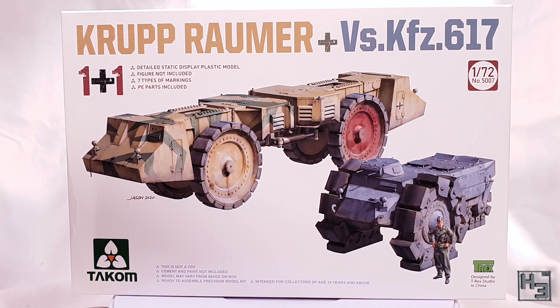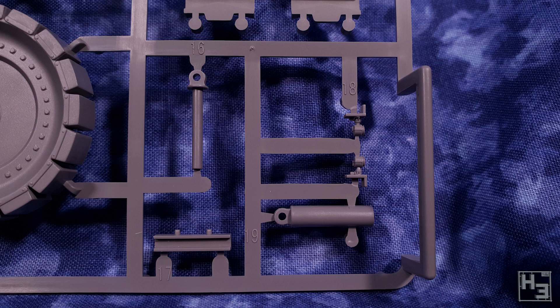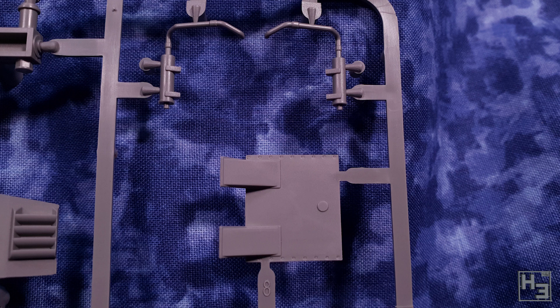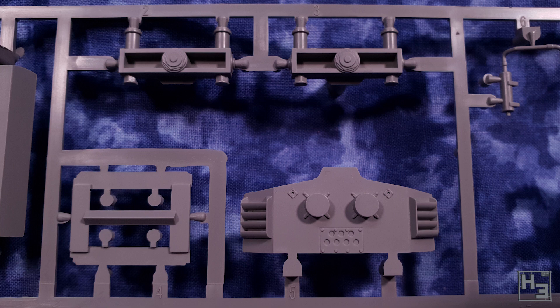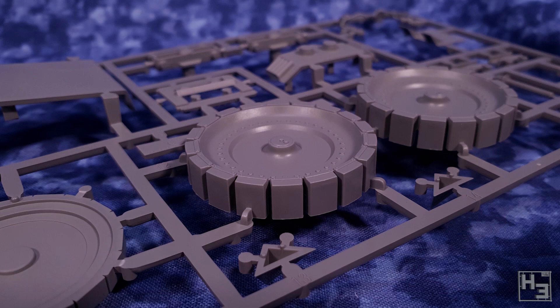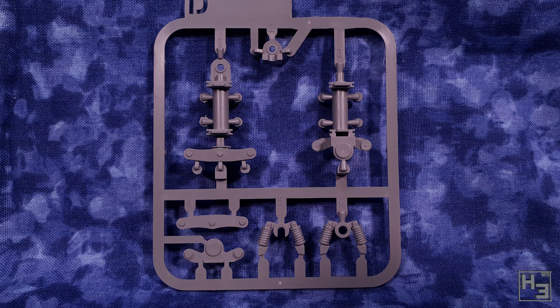Inside the box we find grey plastic sprues, which are very neatly moulded and look great — very crisp and nice. I was unable to find any defects or moulding errors. If I had to complain about anything it would be that there's a lot of sprue gates, especially on the wheels, and a lot of excess material on the backs of the wheels. It just takes a little bit of extra clipping. There are mould lines and some very minor bits of flash, which is not a real problem, though worth mentioning. Clean up is simple and easy.